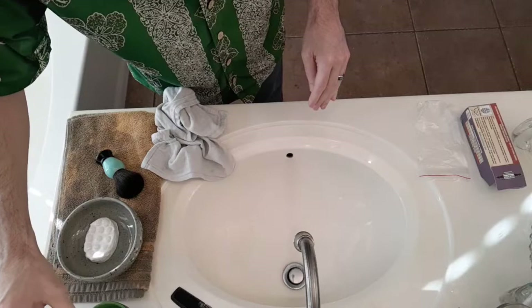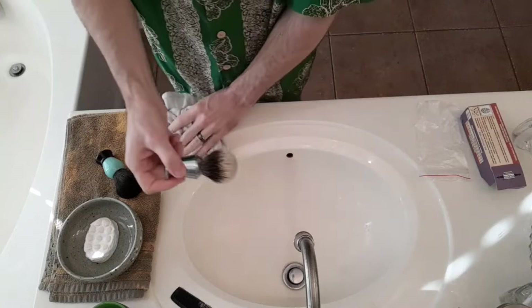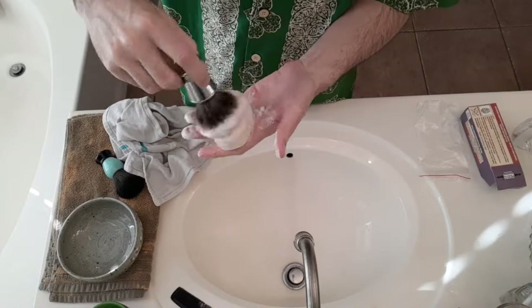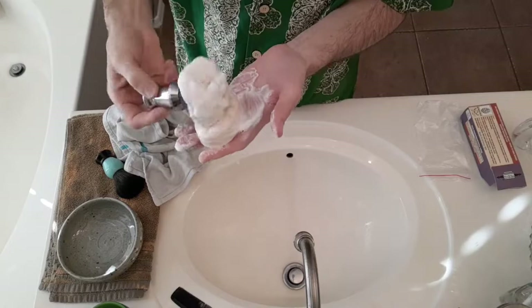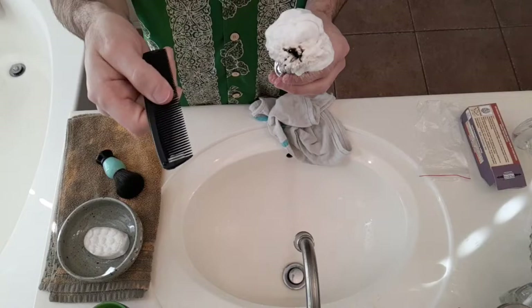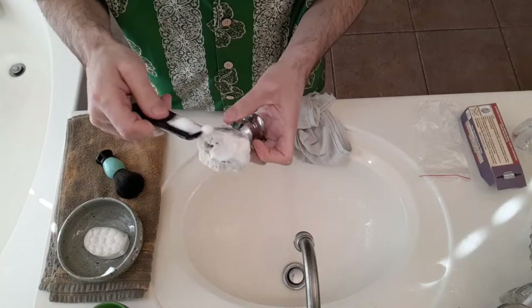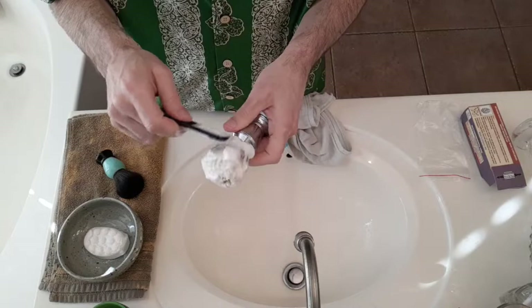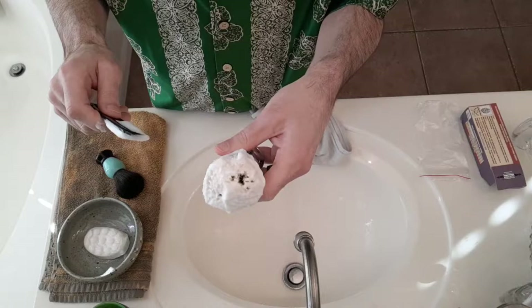The next one I'll do is the badger brush, just to show you. It's pretty much the same process, but you have to be a little bit more gentle with the badger knots. Shake it out and gently squeeze. Always remember — wide side of the comb. Pick up a little bit of that soap and just kind of spread it around the knot. You can already kind of see that there are some badger hairs pointing in not-ideal directions, which is why you have to be a little bit more careful with the badger brushes.